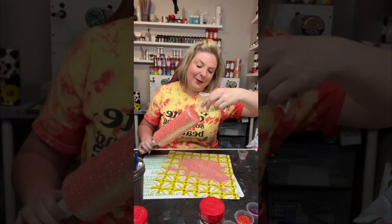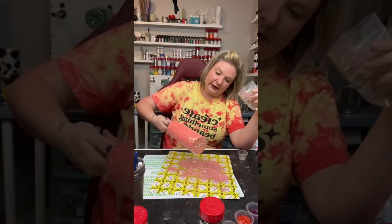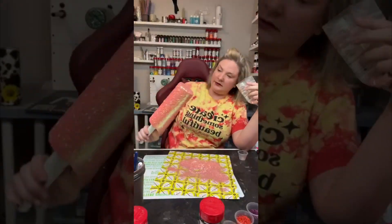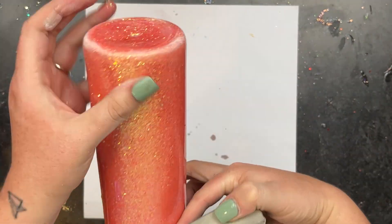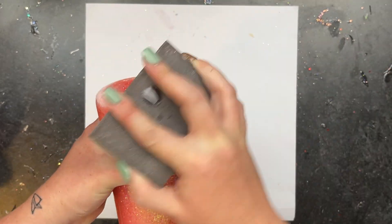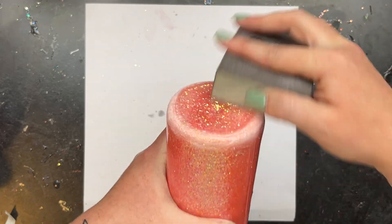I spray seal that twice with Rust-Oleum Clear Gloss spray paint and then I am going to epoxy until smooth. With this one it took two coats of about 20 milliliters and then it was time to sand. I get a lot of questions about how do I get smooth tumblers with epoxy, and I have to say it is 100% because of sanding.